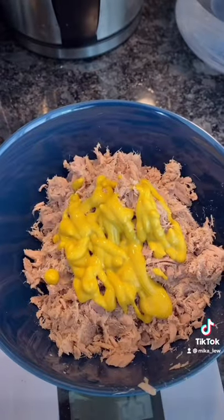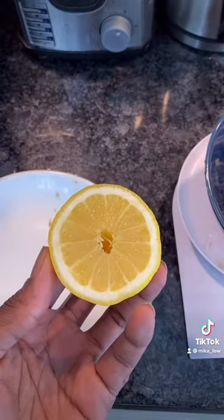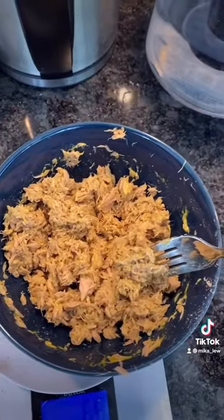Then add in 25 grams of mustard, a dash of salt and also a dash of black pepper. Squeeze half a lemon, add a teaspoon of olive oil, and mix really well.